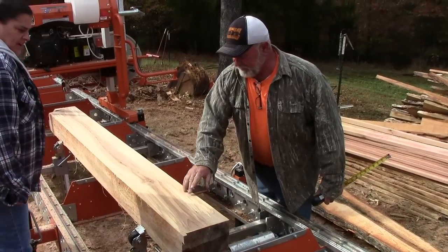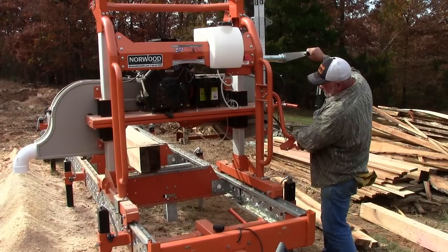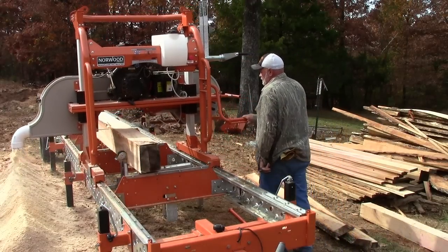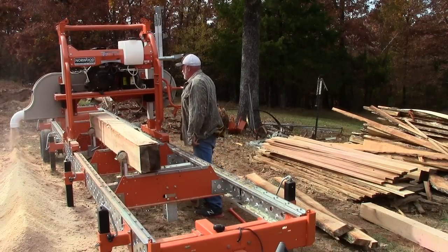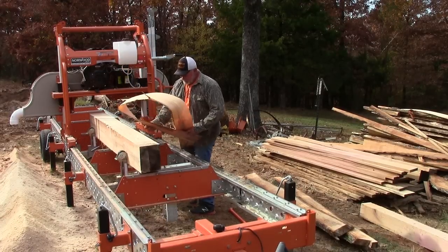My nephew has a tree service, and we get logs from trees out of people's yards and I bring them here and cut them up. We cut persimmon, redbud, white oak, red oak, pine, sugar maple, and elm — I think that's one of the prettiest woods you can get. We're going to try some sycamore, which I found out was real pretty. Just going to try about everything I can get my hands on.